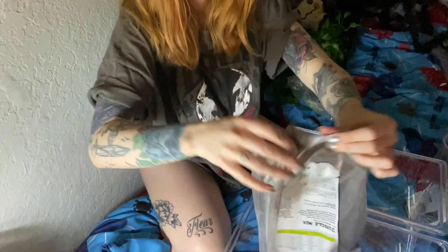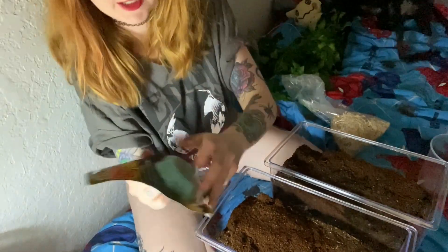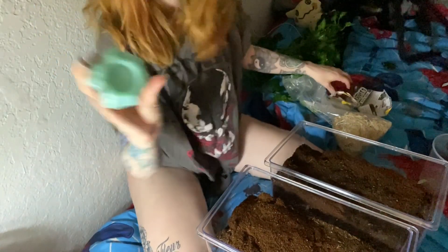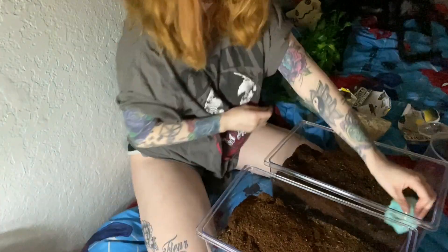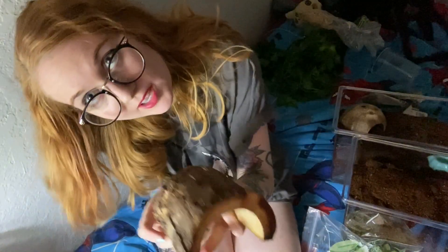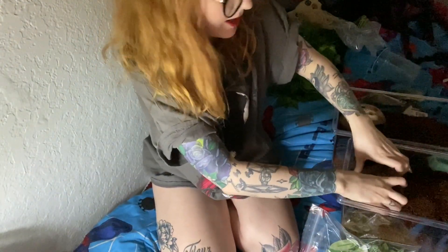First up: substrate — lots and lots of it. Now we're going to add in our water dishes. I like these ones because they're funny looking. I stole a hide out of one of my scorpion's enclosures because he does not use it — I'll get him a new one. He has two, he doesn't need two, he only needs one.